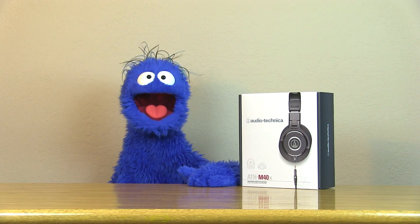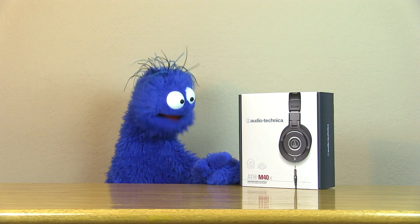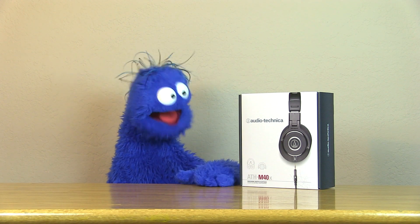Hey there everyone, my name is Arlo, and today I'm going to be reviewing my new Audio-Technica ATH-M40X Studio Monitoring Headphones.